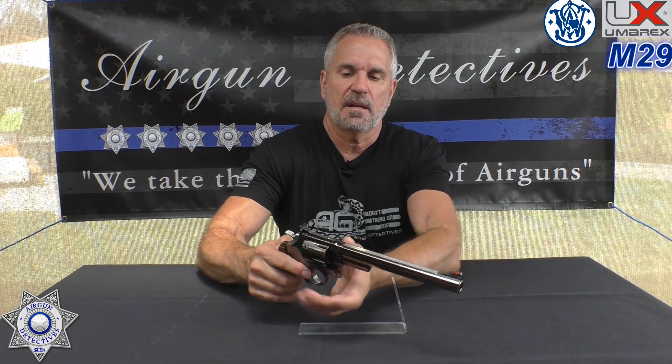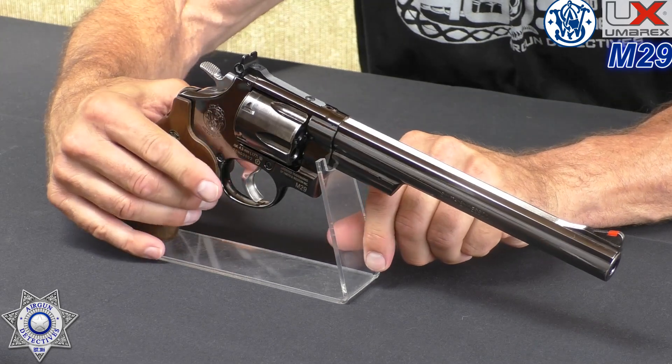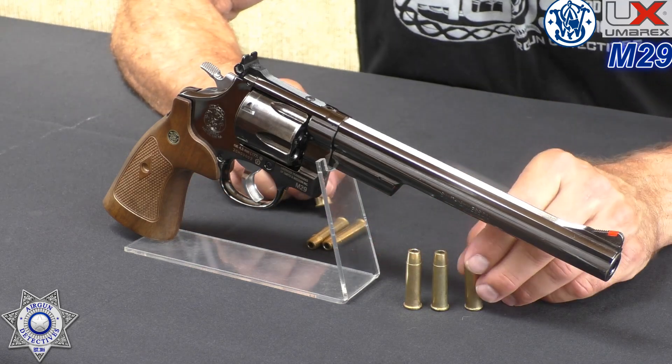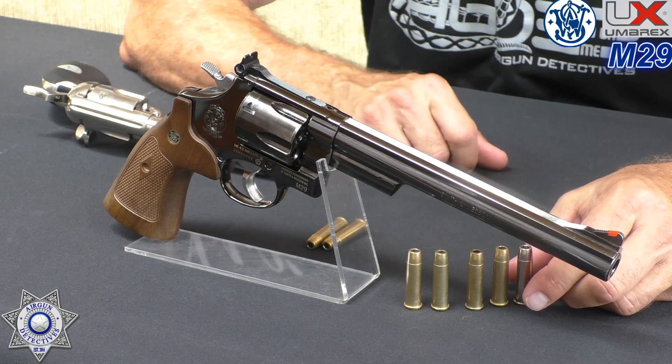They're claiming this will shoot 415 feet per second. I personally think it's going to shoot a little harder because of the 8-inch barrel. If you open the cylinder, this takes the regular Umarex BB shells — they're normally gold. But it also takes the pellet shells, which are silver. These are the same shells that go in the Colt, absolutely interchangeable. So you could actually shoot some pellets out of this, and we'll go ahead and demonstrate that.